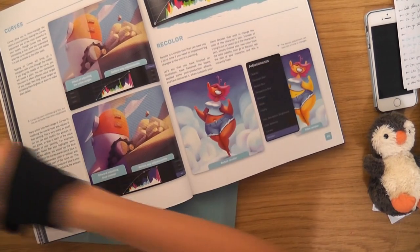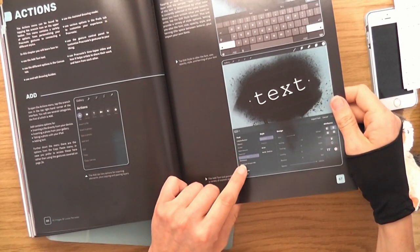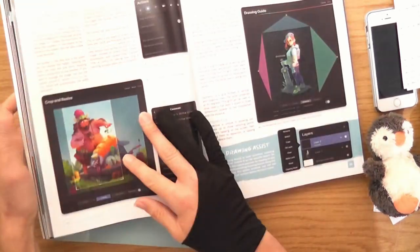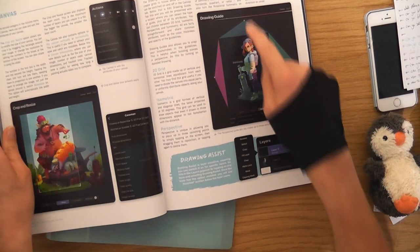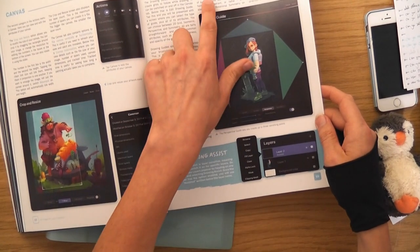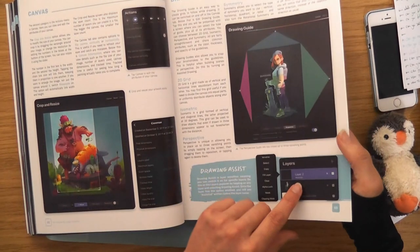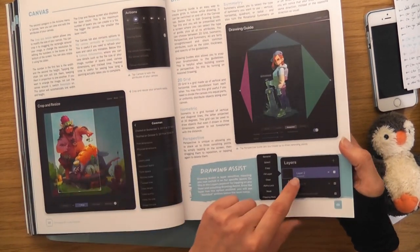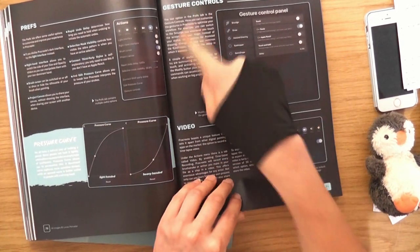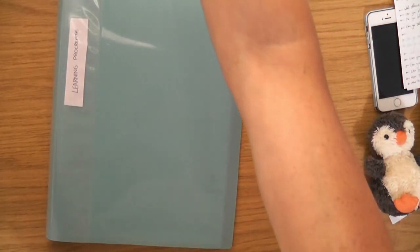Then we moved into the actions. Text is quite cool as well, but they're actually missing a font — the font I use on my website. The good thing is you can import fonts, so I've got to do that. We've got the canvas — resizing the canvas, and drawing grids, which are brilliant. You've got perspective grids and everything. The symmetry one is brilliant too — I feel like that would be good for random patterns. The interface is perfection. We went through preferences, pressure curve, gestures, and then we reached the projects section.